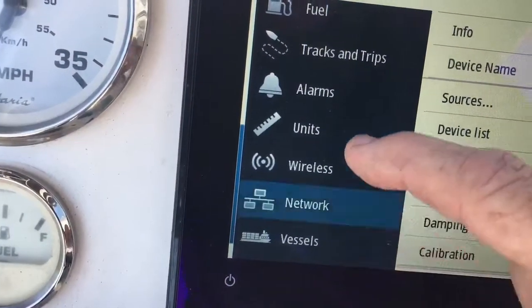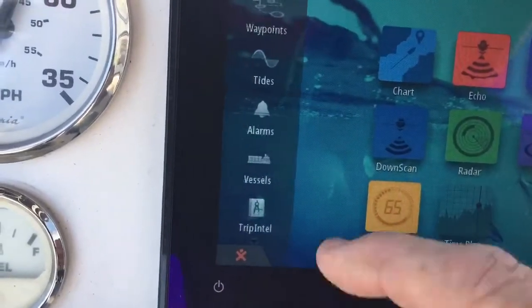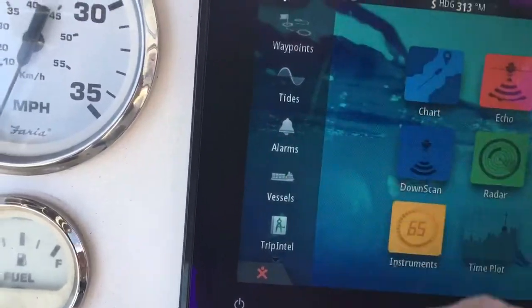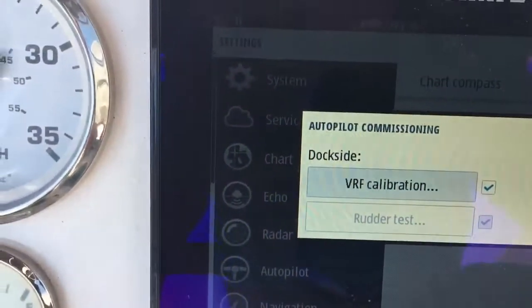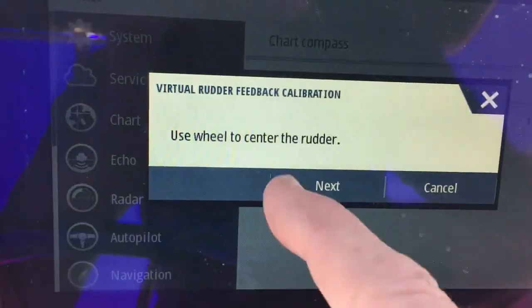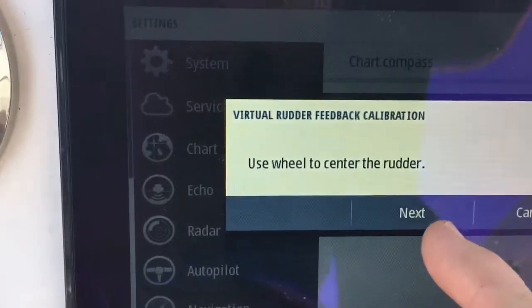Back out and then you're going to have to commission it. Going back into Setup — there it is — Autopilot. Hit Commissioning, then VRF Calibration. Use the wheel to center the rudder. It's pretty centered — that's pretty good. Once you do that, just hit Next.